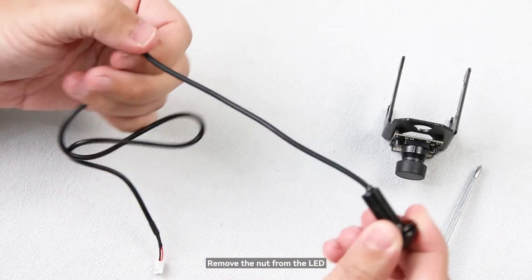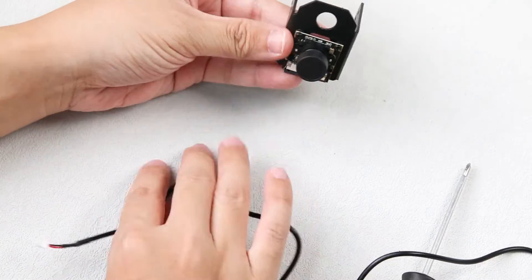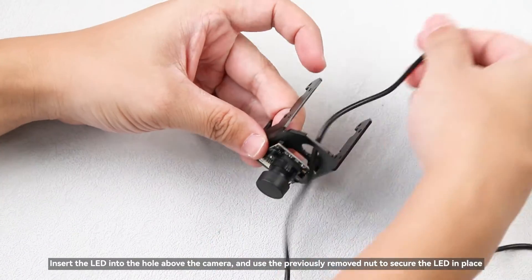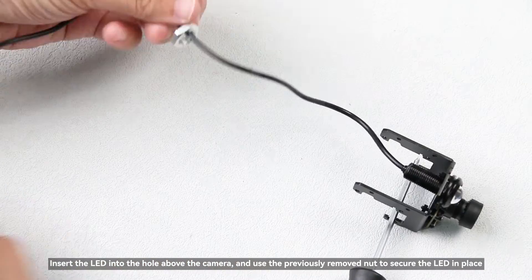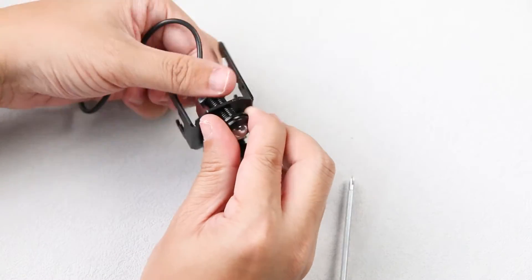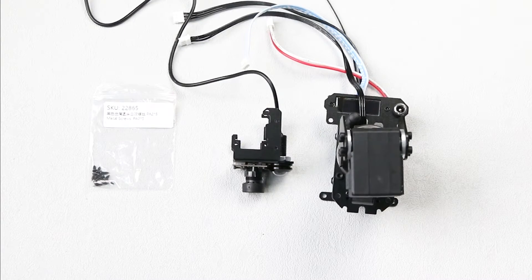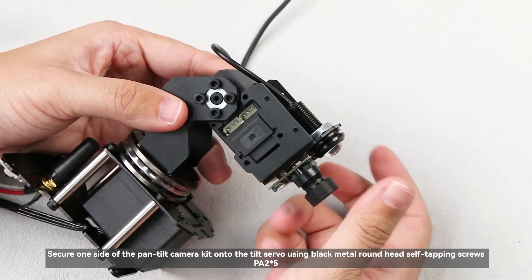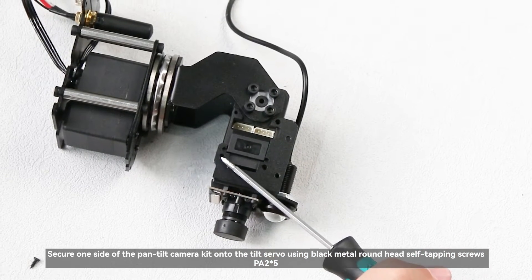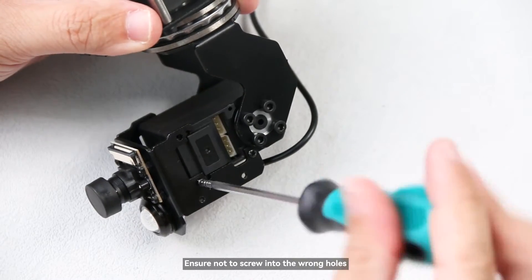Remove the nut from the LED. Insert the LED into the hole above the camera and use the previously removed nut to secure the LED in place. Secure one side of the pan-tilt camera kit onto the tilt servo using black metal round head self-tapping screws PA2×5 — ensure not to screw into the wrong holes.